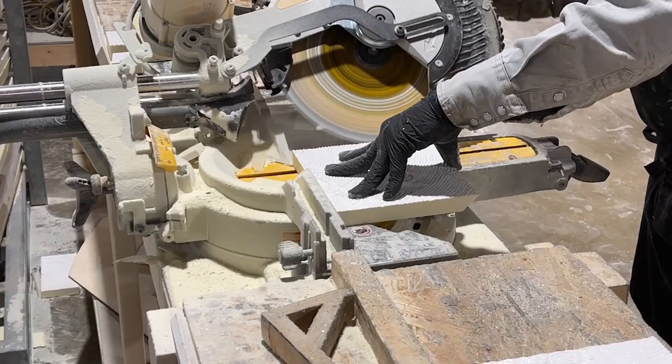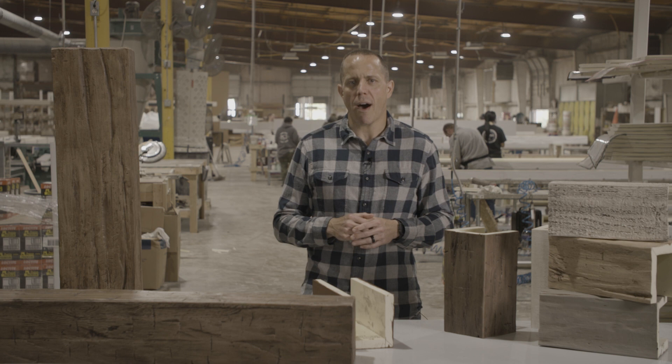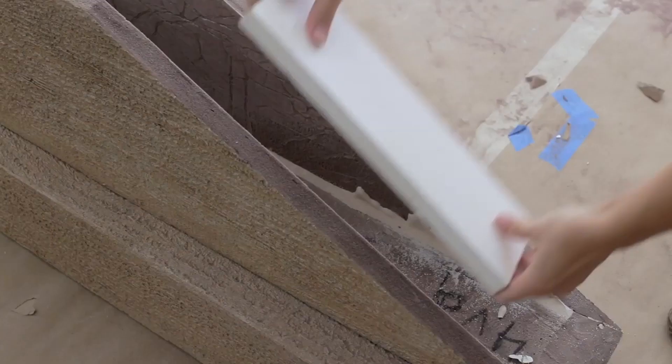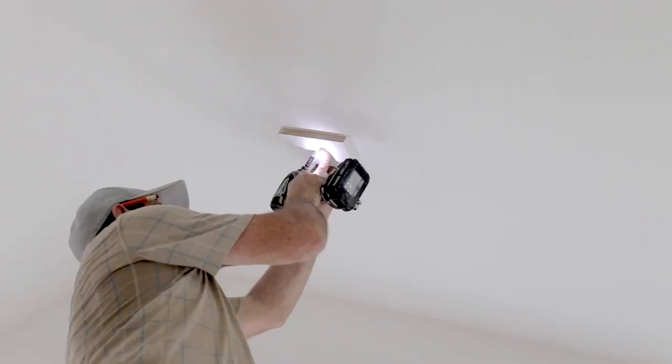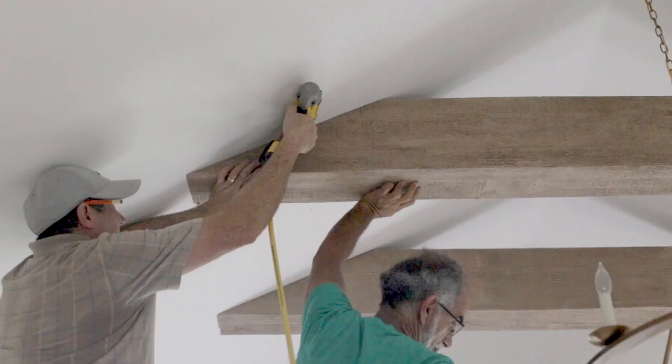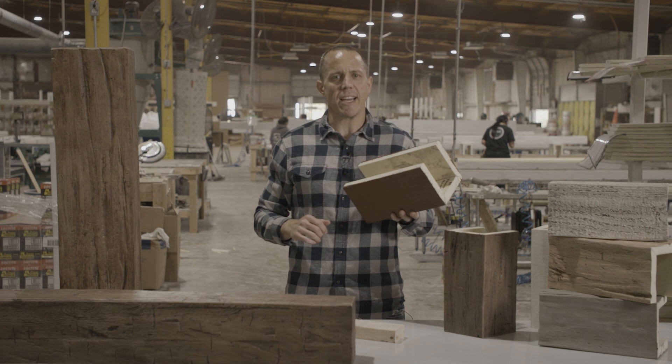I love the installation of this product. Like any product we manufacture, we always have installation in mind. This one is super simple — it is as simple as using 2x4 blocking. You will take the 2x4 and screw it to your ceiling through the joist so it's strong. Then you will simply slide your beam over the 2x4 blocking and nail into the side of your beam. It's a beautiful look and an easy installation.